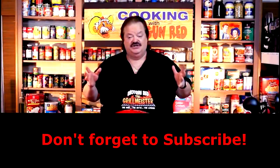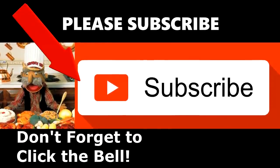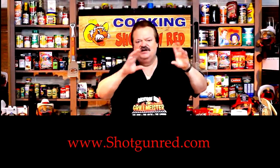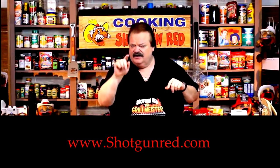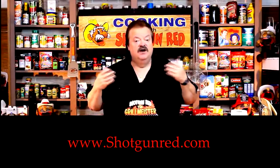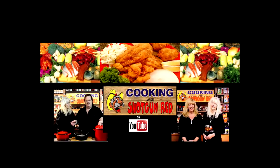Well, that's She-She and Jen-Jen — them two girls having too much fun. We hope you enjoy this recipe, and we really hope you subscribe to our channel. Little Shotgun Red's face will pop up over here in a little bit. When you click on it, it'll say subscribe — then you're subscribed. Next to it will be a little notification bell. If you click that little bell, YouTube will send you a notification for every single one of our recipes as soon as it comes out. See you next time right here on Cooking with Shotgun Red.